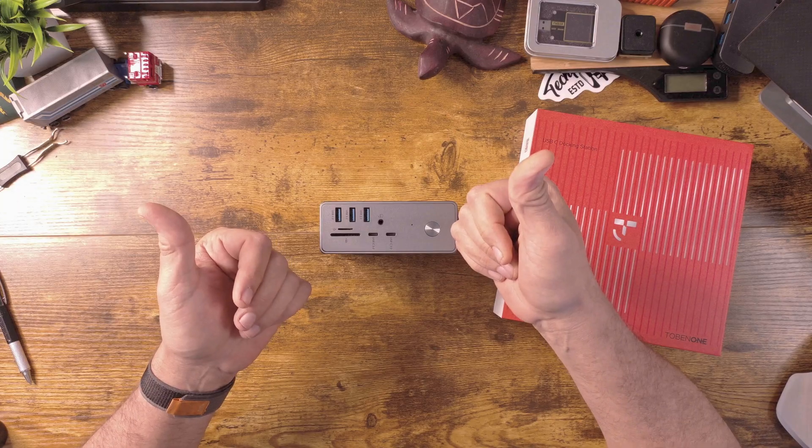That's about it for the docking station — I think it was a great success and I'm really looking forward to using it. Thanks to the folks at Tobin One for sending it over so I can share it with you. I hope this was helpful. If it was, give me a like and a subscribe — I'd love to see you back. Until next time, this is Carl from Techful Goodies and I'm out.